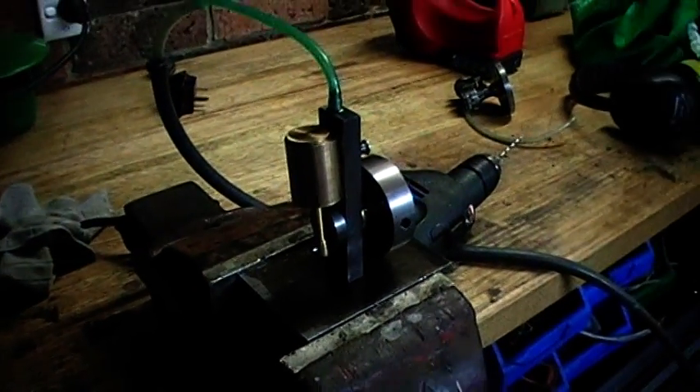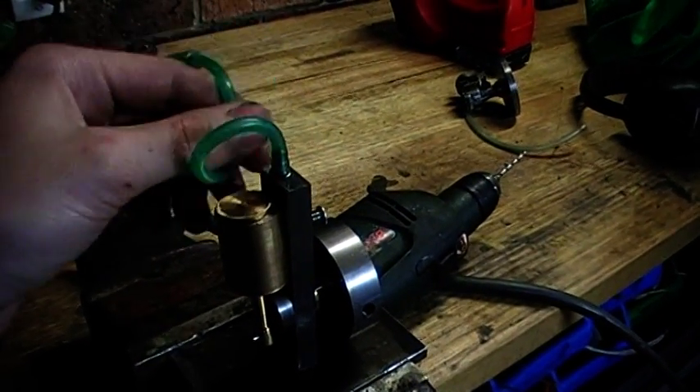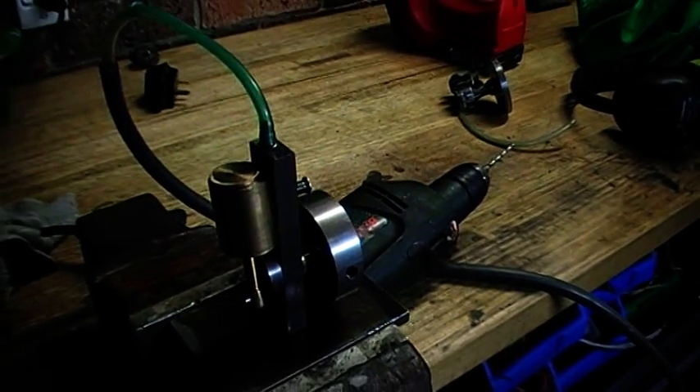There we go. All I need to do now is attach it to my new boiler I've just finished making, and we should be steaming along in no time. That's about it, and thanks for watching.